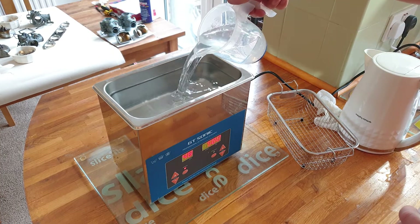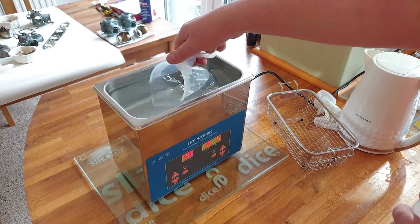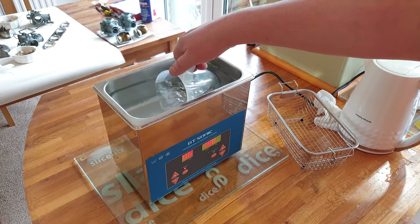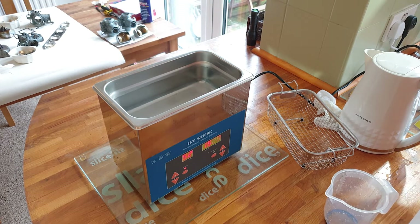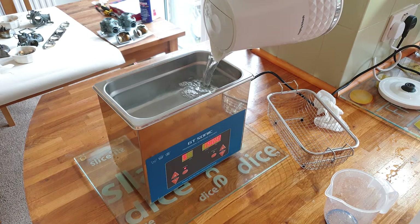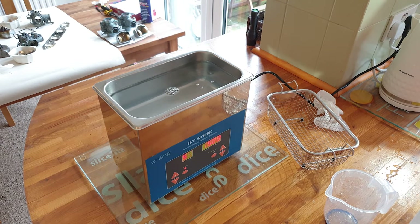It does say don't fill it above the indicated mark. Remember I'm going to put some cleaning fluid in and I've also got to put the parts in. As Archimedes discovered, if the bath's too full when you get in it, you'll end up with a big puddle. Just a little bit more boiling water — I think we're going to be about right.